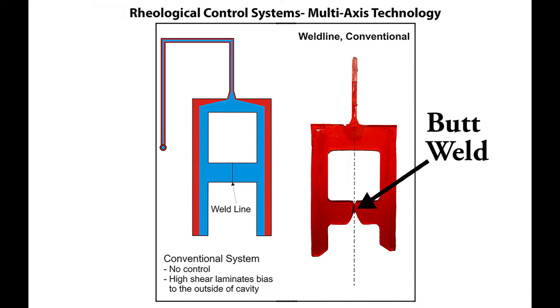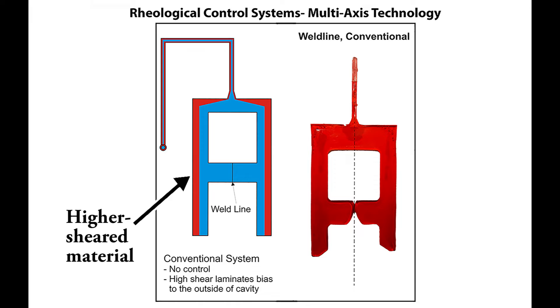The main driver of this filling pattern is shear heating. Shear heating develops around the perimeter of the runner channel during plastic flow, represented here in red. Since plastic is laminar flowing, this continues through the gate and into the part, creating the fill pattern we are seeing here. Please note that this high-sheared material is also hotter, less viscous, and in turn easier flowing.